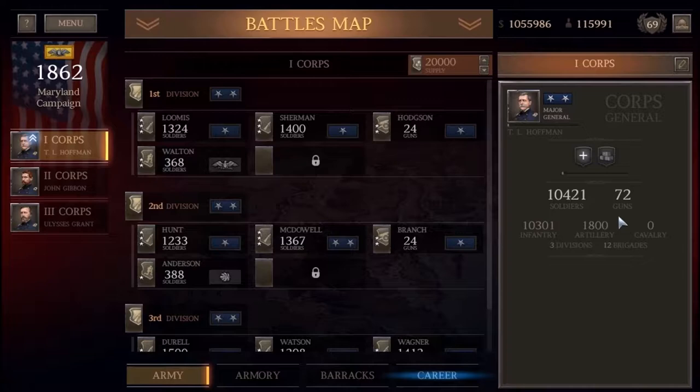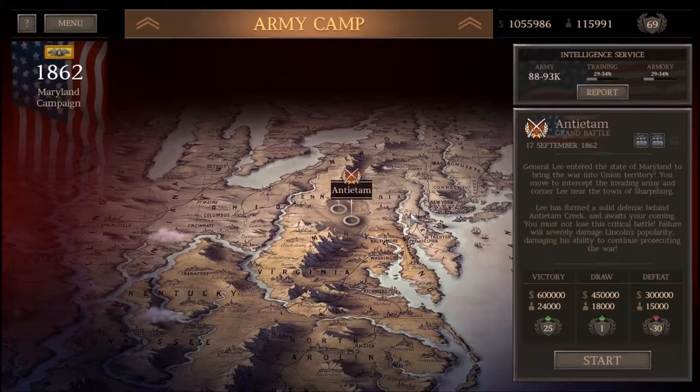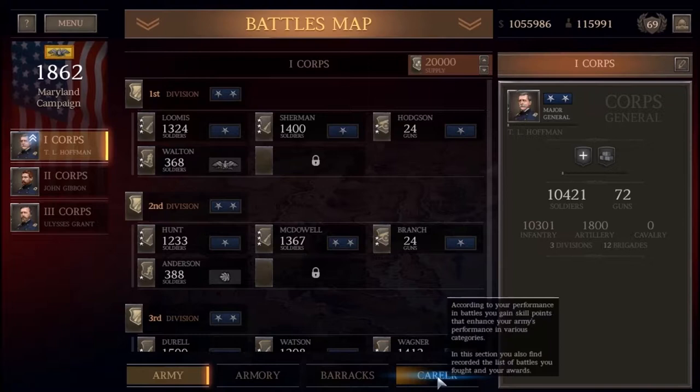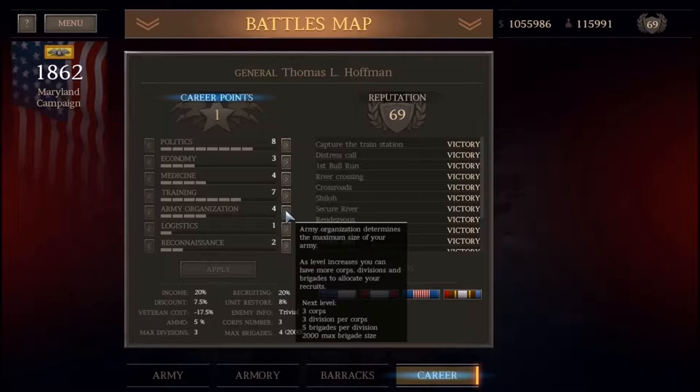Hello everybody, Tom here, continuing our Ultimate General Civil War Union Grand Campaign. This one's a little bit different than normal. I normally do live commentaries, but my audio got messed up because I apparently forgot to record external input while I recorded this. So today is a post commentary. What I'm planning on doing is just a history of the Battle of South Mountain.